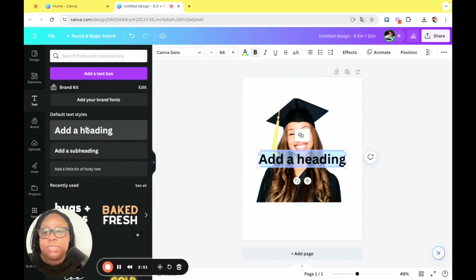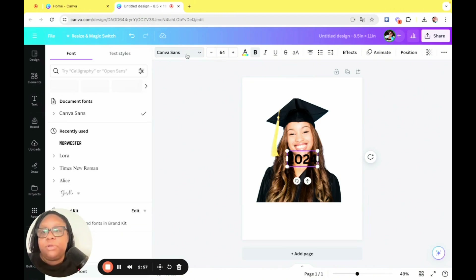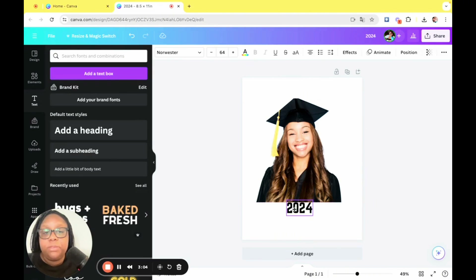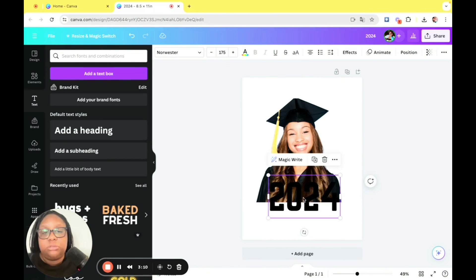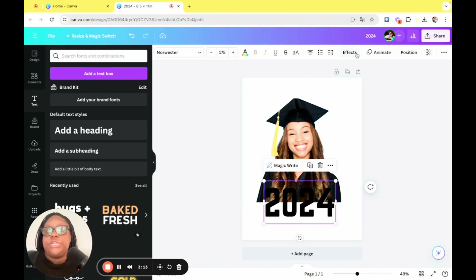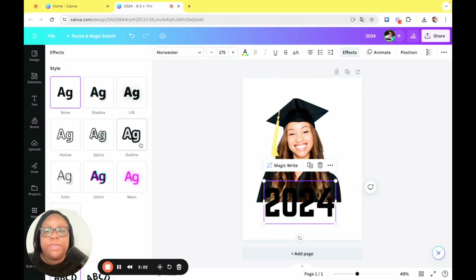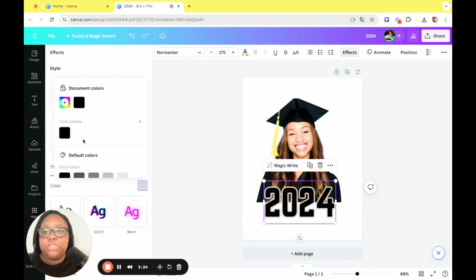Next, we're going to head to text and add a heading. I'm just going to type in 2024, and then pick a font — I like the Norwester font, I think it's very graduate. We're going to size it up so that it fits under her, and then we're going to change the color. It looks like her school colors are black and yellow, so I'm going to head over to effects, click outline, and change the outline color to yellow.